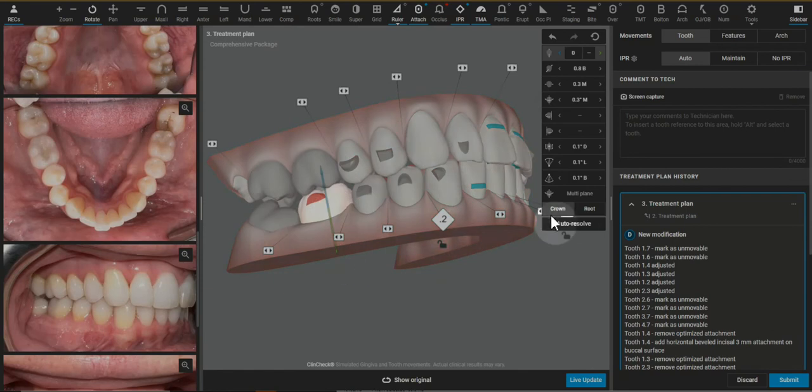I want to go ahead and make these first upper molars unmovable as well. And if you want to upright the lower molar, what I would prefer to do instead — I'm reducing this buccal movement, this translation movement.